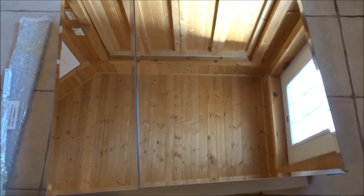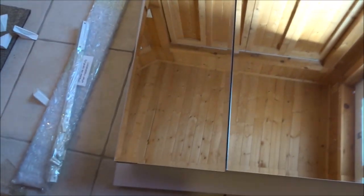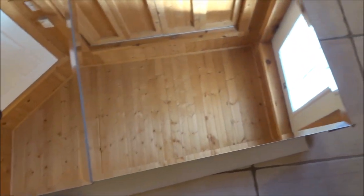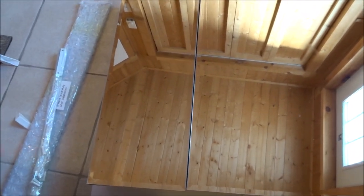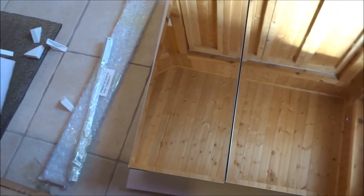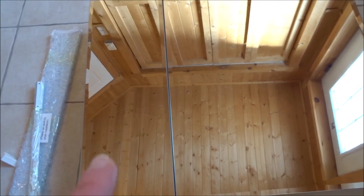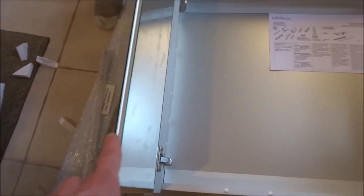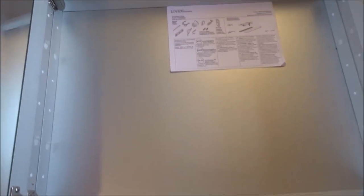So here is the Living Basics Medicine Cabinet, unboxed. It has beautiful beveled edges, two glass mirrored doors with soft close European hinges, an all aluminum frame, and glass shelving. My husband just weighed it and it weighs approximately 30 pounds. The cabinet also has mirrors on the inside, and there's no plastic in the construction whatsoever — it's just glass and aluminum.